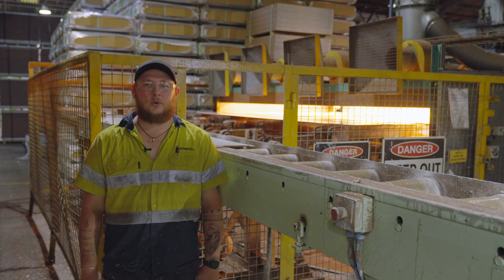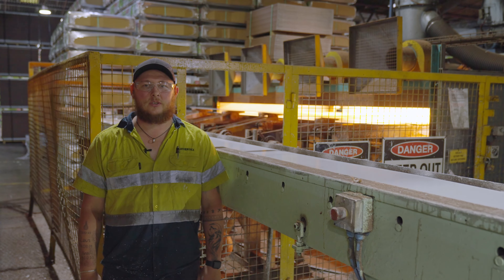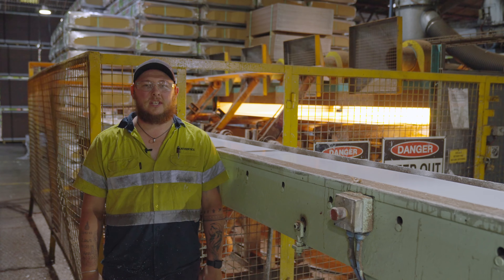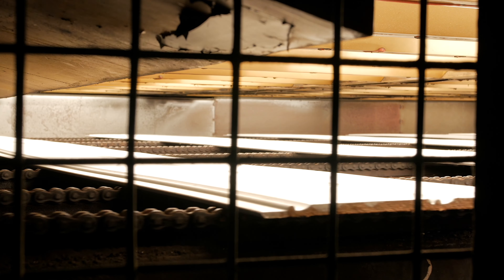The wet prime boards are then put into an infrared oven reaching in excess of 70 degrees Celsius. Following this, they enter another oven to finish the curing process.